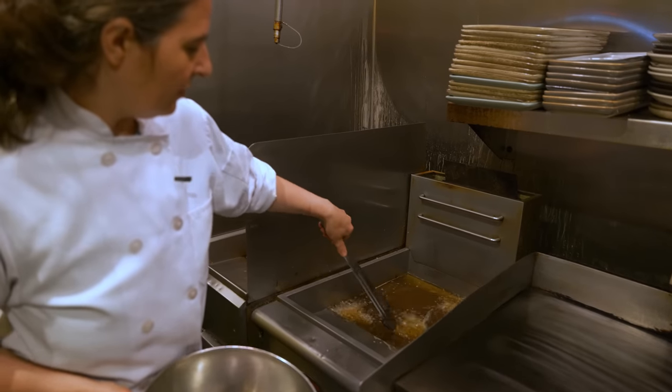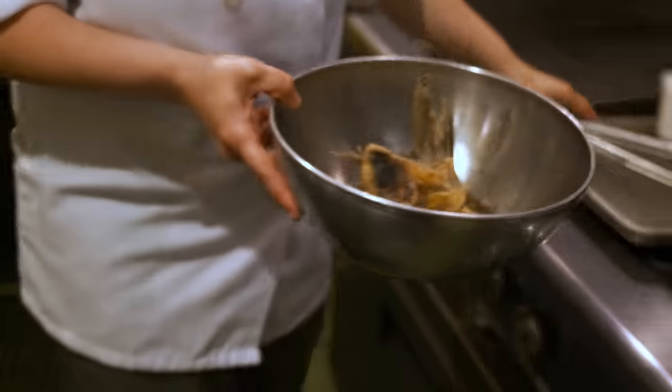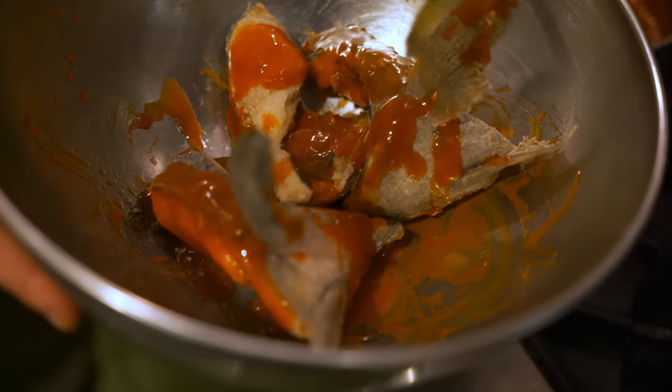Now that these have been frying and they're golden, we're gonna pull them out and I'm gonna put a little bit of this barbecue sauce made with gochujang, ginger, and soy sauce. You can see it's really dramatic with the fins popping up.